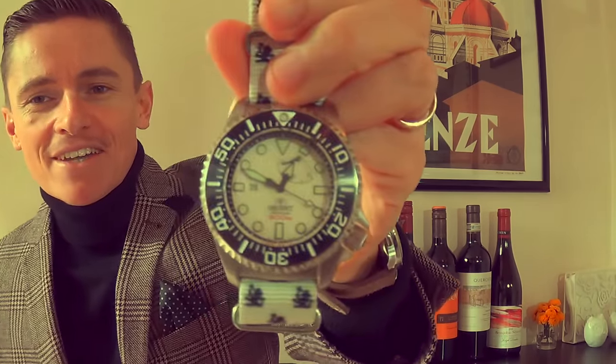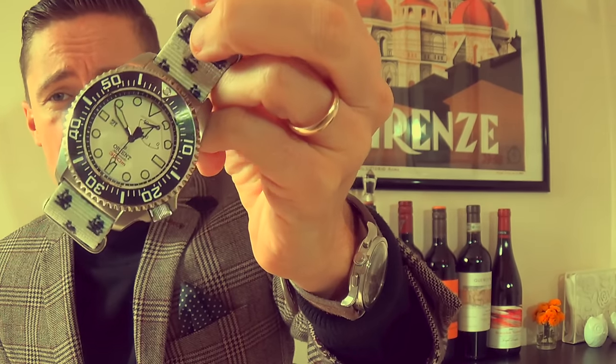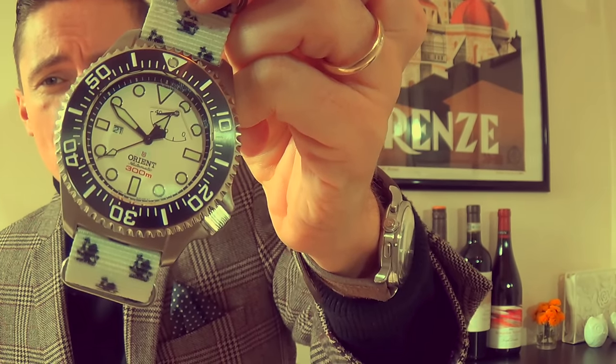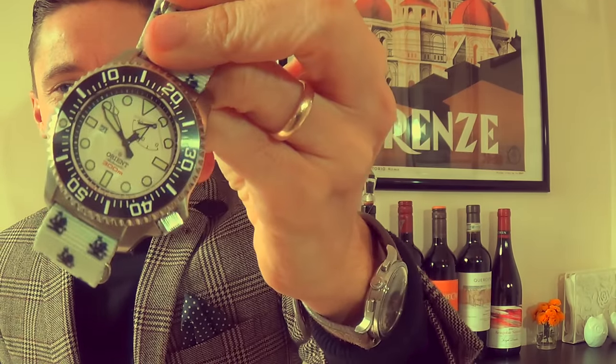Welcome back. So, the Orient Saturation Diver. A friend of mine has had this watch for over a year — it's been sitting in a drawer, unused, and it's in pristine condition. For some reason he took it off the bracelet and doesn't know what he's done with it, so he gave it to me to review before he sells it. I've put it on a TGV NATO strap to match that polar black-and-white monochromatic color theme. There's a little pop of red on the dial, it has a power reserve, and the bezel action on this beautiful ceramic bezel is something else.